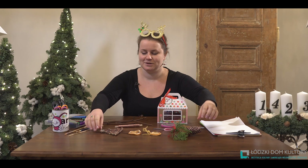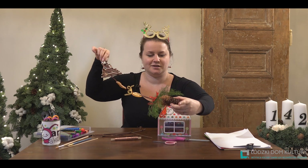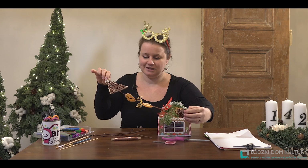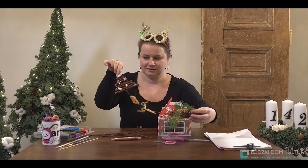Hello everyone, welcome — Małgorzata Cyrańska from ArtAkcja at the Łódź Cultural Center. Today we are going to make a mini garland with decoration, a small Christmas tree. I will show you a little Christmas tree made from sticks, wire, dried oranges, spruce greenery, satin ribbons, organza or other materials — very simple. We'll also use some glitter and a little wrapping paper to make ornaments for the tree.